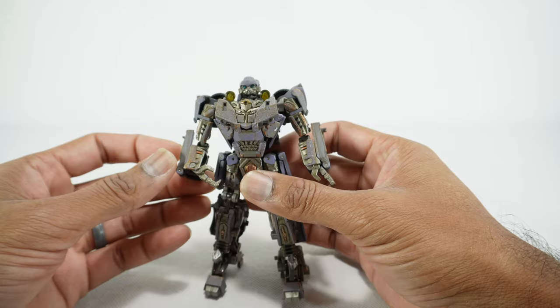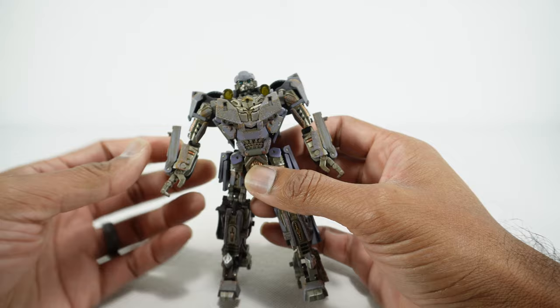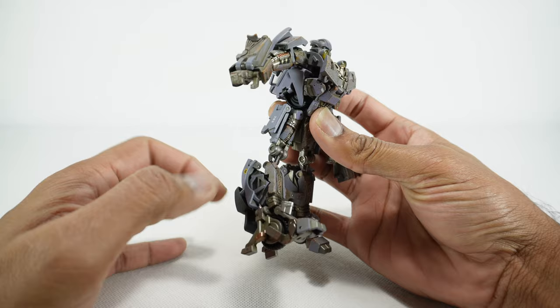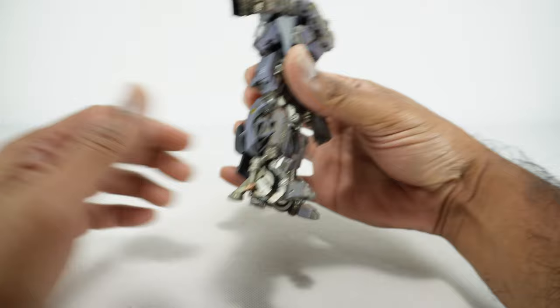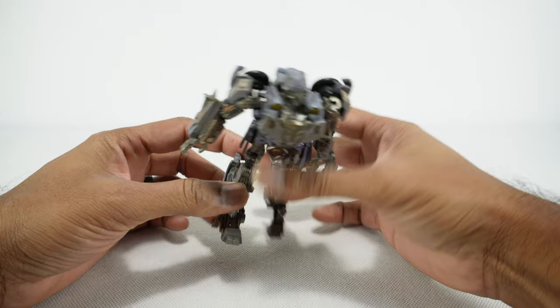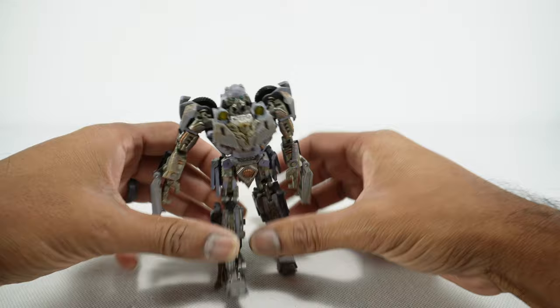Unfortunately there are a lot of loose things on this, and this is pretty much what I found with most of these figures. These pin joints are just loose — these panels here, the hands are kind of loose, and the knee joints are really loose. You can kind of fake a better look if you push it down, but it's still loose forward. If you have them straight up he wants to fall down because there's nothing holding up those knees. I recommend if you have that problem, push them back. He just has a lot of floppy stuff on him.